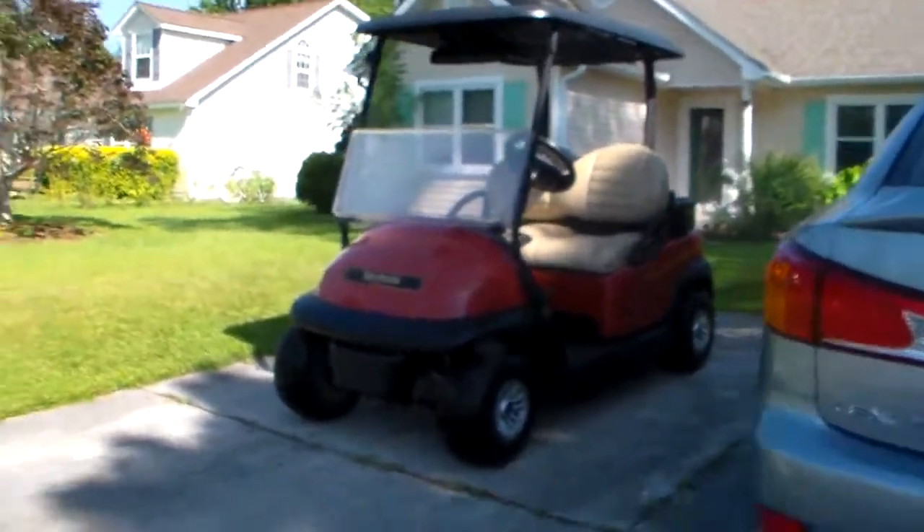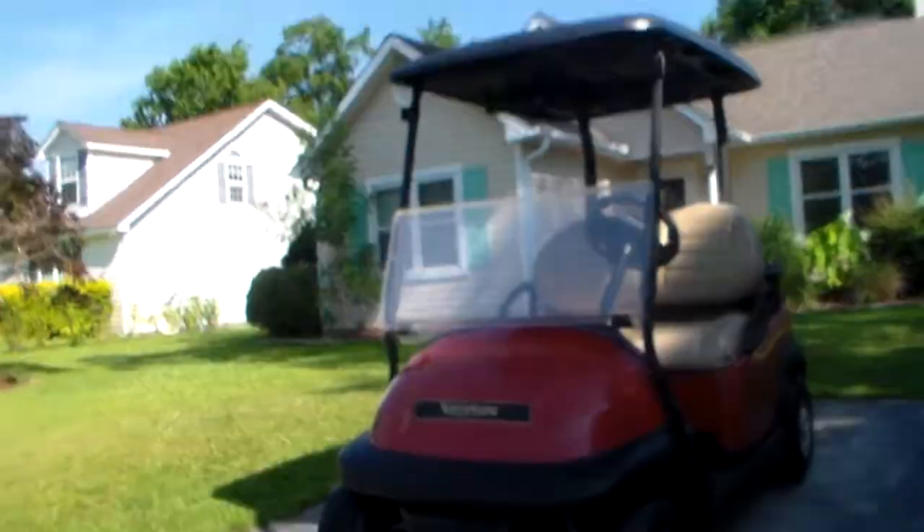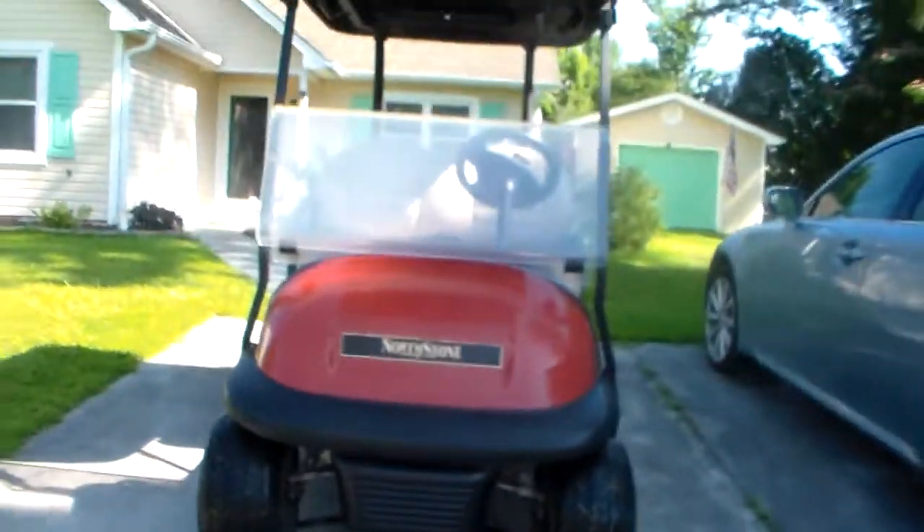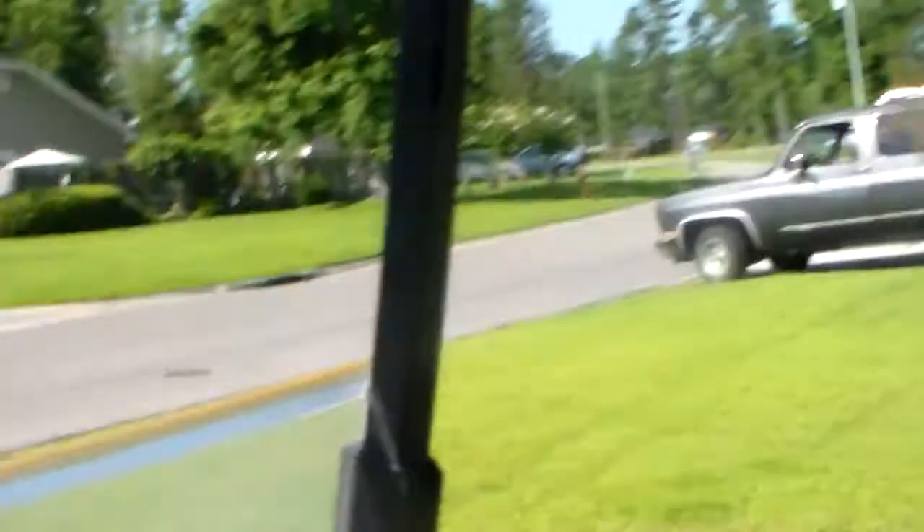Hi guys, today we have this 2017 Club Car Precedent and we're going to be taking a review of it. So let's go ahead and start it up.